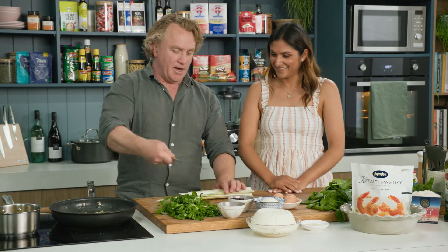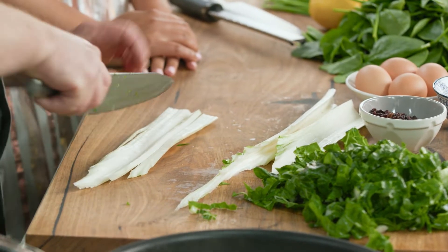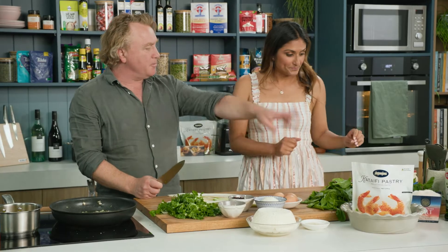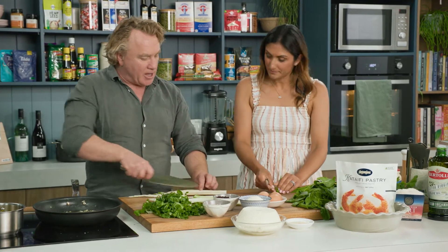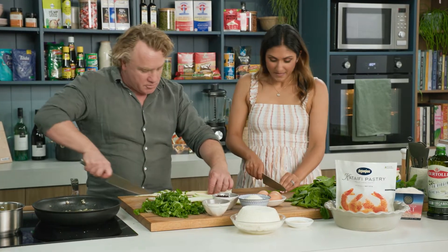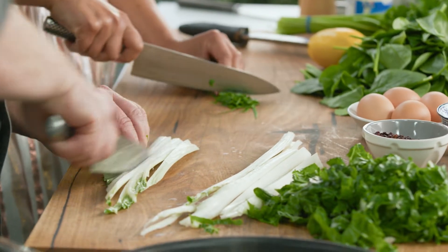I usually cut up the leaves like that and then with the stems, I'll cut them into smaller pieces. Priya, I've got some garlic chives there which are fantastic - they grow really easily - and some parsley. If you can chop it up nice and fine so they go through the filling. This is all about lots of herbs, lots of silverbeet, lots of spinach and ricotta which we add at the end.